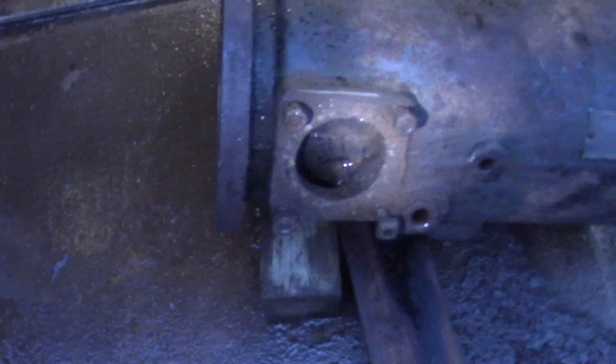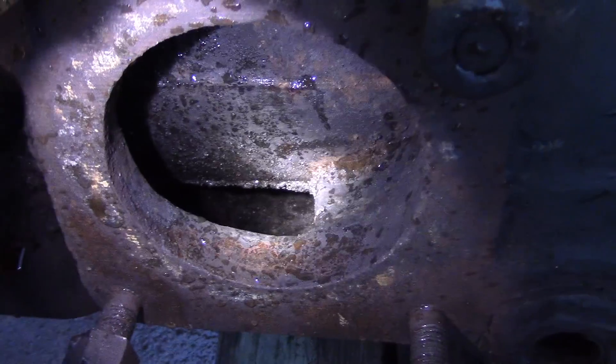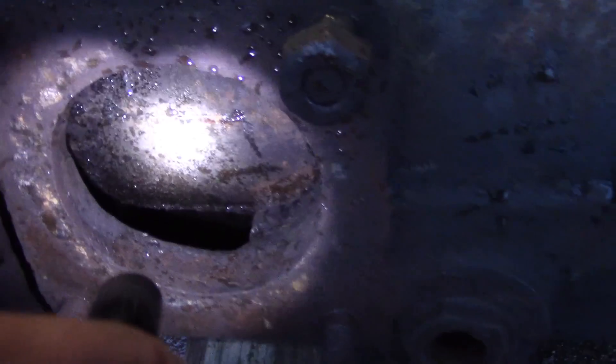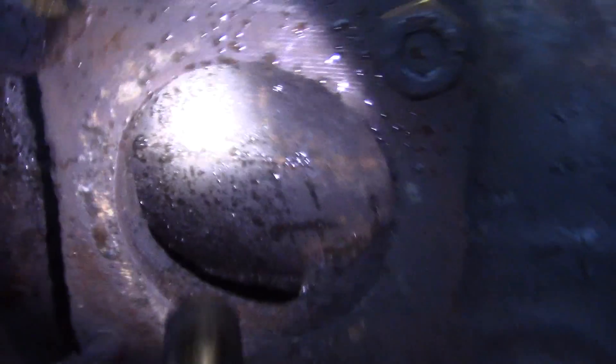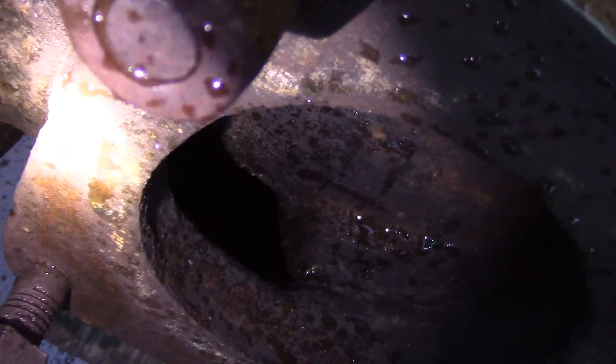It's getting a little dark outside but take a look in there — look how clean that is. This cylinder has never been more clean since probably the day it was made. That little bit of junk you see in there, you might think it's carbon or whatever, but that's actually just sand casting residue — it's hard and it doesn't come off.